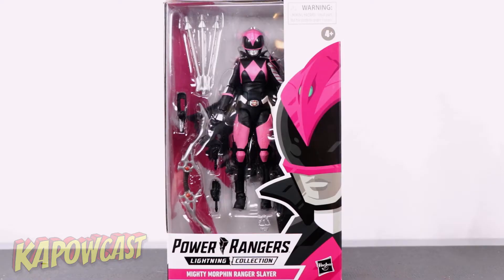Spoiler right there, but before we dive in, if it's your first time here make sure to hit that subscribe button and the bell for notifications so that you're notified every time we drop a new review or an episode of our podcast. Now without further ado, let's take a look at this figure.